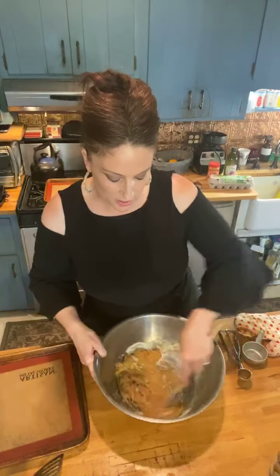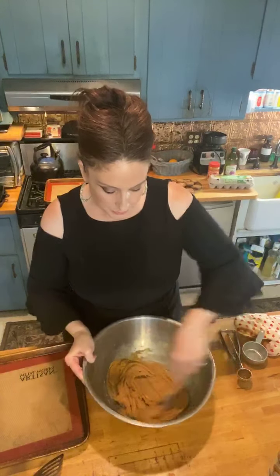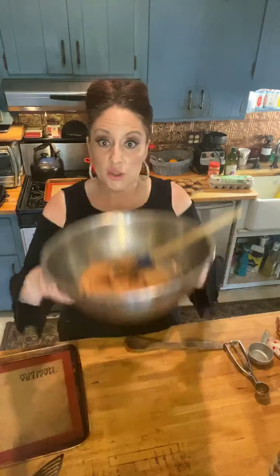Now we just mix it up — three ingredients. I find they're very tasty because there's no flour, so you get a very intense peanut butter flavor. This is a very wet dough, so I'm going to use an ice cream scoop to get them out. This is actually wetter than last time because the sugar makes the dough less wet.